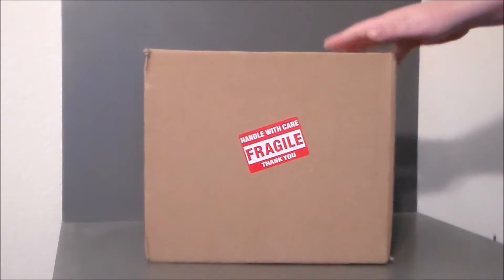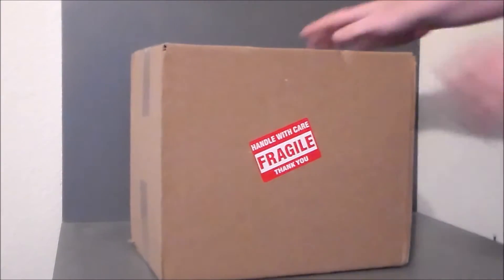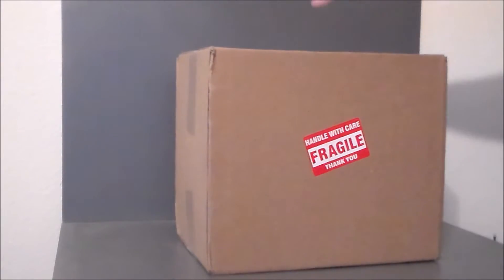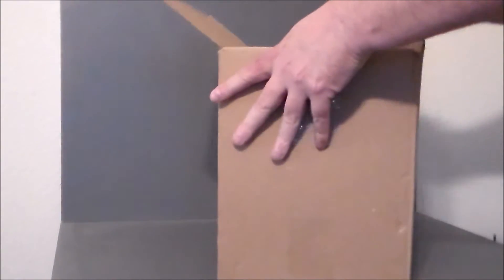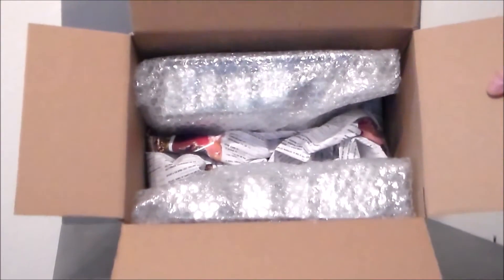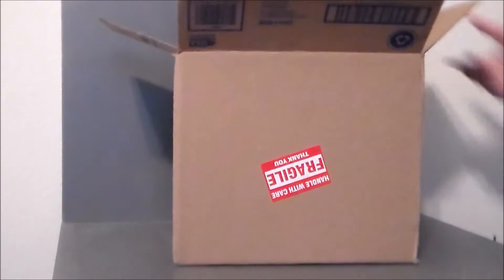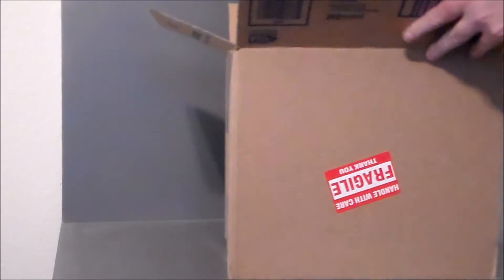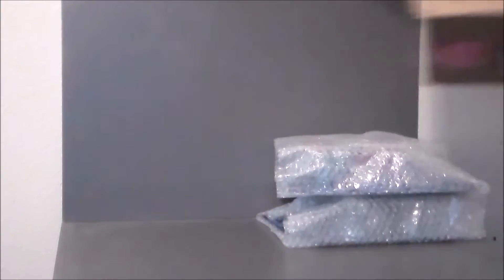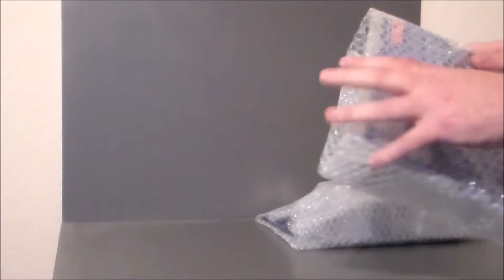The eBay seller from Tennessee, Brian, did a nice job. The box says 'for Jilly' with stickers, and it feels packed pretty well - professionally packed. Opening it up, both figures are in there bubble wrapped with newspaper in between. Well done! He also used the Comic Shop News as packing material and taped the bubble wrap.